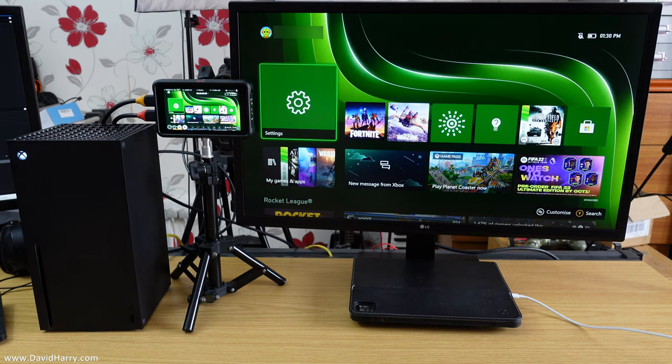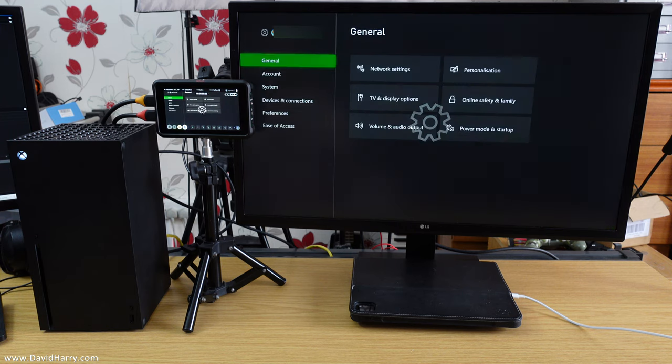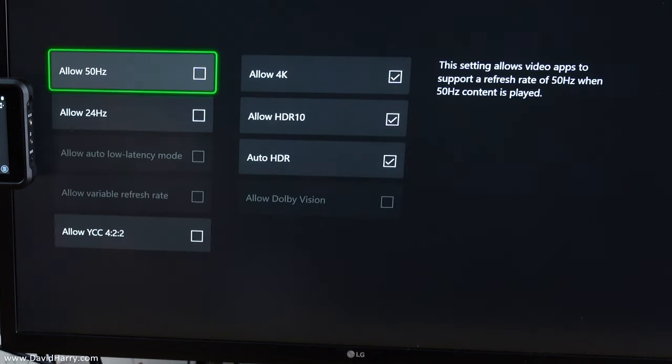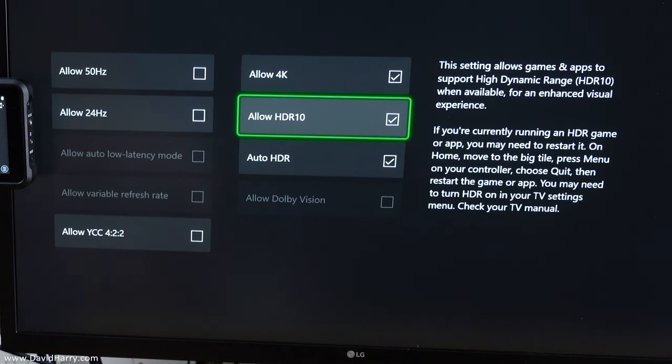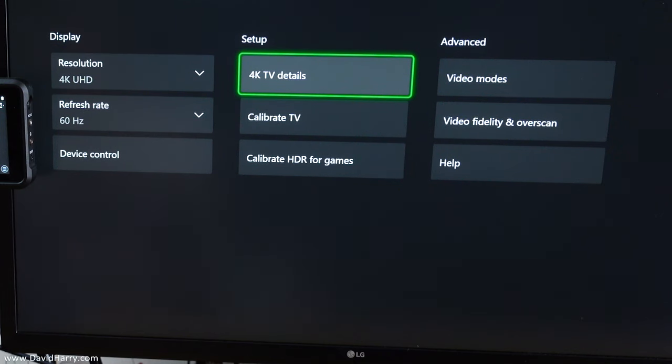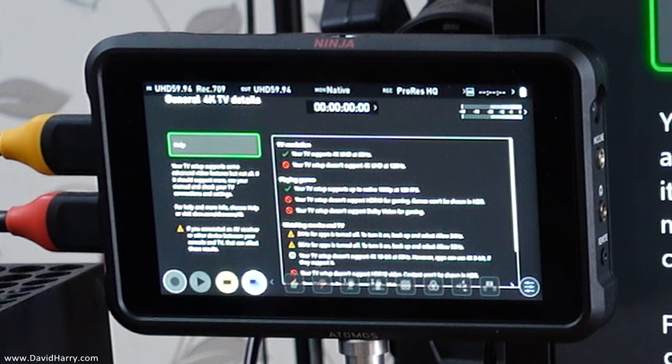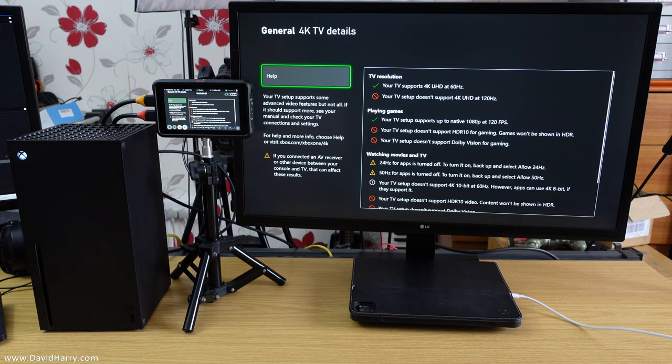The first thing I'm going to show is the problem with the Xbox Series X. Going into Settings, then TV and Display Options, and then Video Modes — we can see that HDR 10 is switched on. Coming back out and going to 4K TV Details, it says: 'Your TV setup doesn't support HDR 10 for gaming. Games won't be shown in HDR.' I've tried numerous cables — all cables that work for HDR on other devices with the Atomos — and Atomos have confirmed it doesn't work.